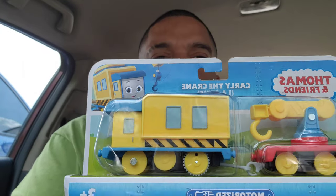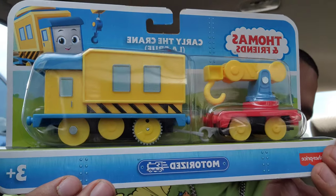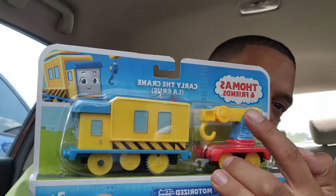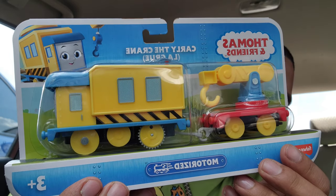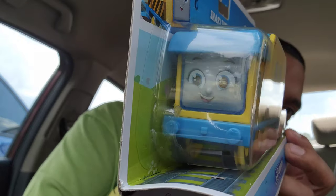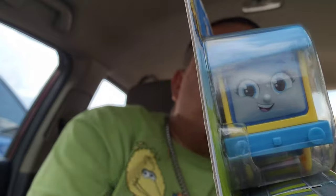It came on the set and it was like on top of the set, and so this one comes and it has the whole train here. As you can see, it carries the little crane part on top. You can just take that off — put it on top. And it has a little... I don't know the name of the show.